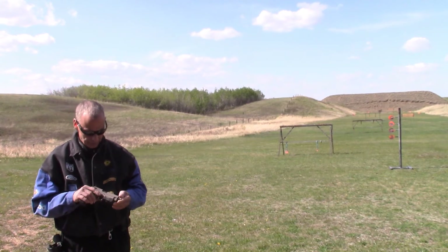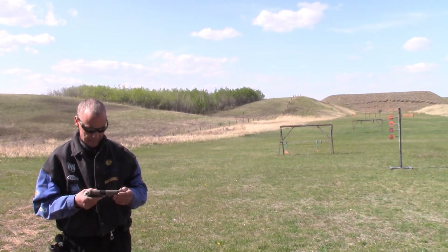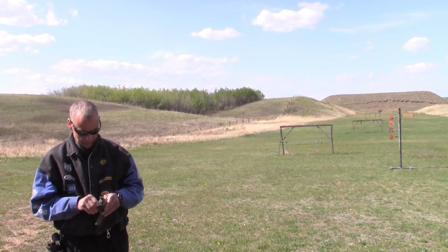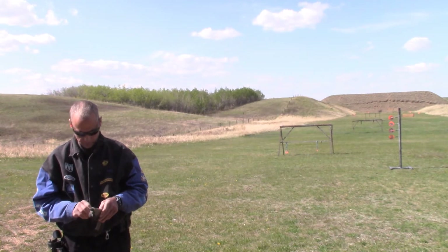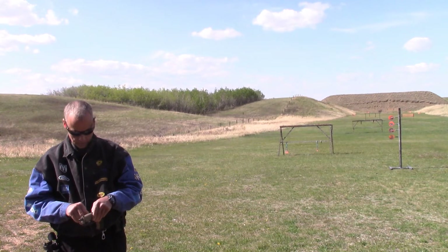It's a .22 long rifle, holds 10 rounds — excellent little pistol. I've gone through about 500 rounds so far, which is why I'm here to do the review.